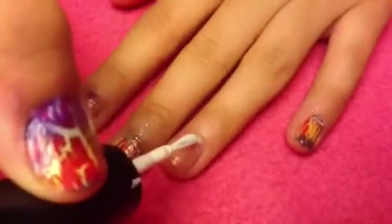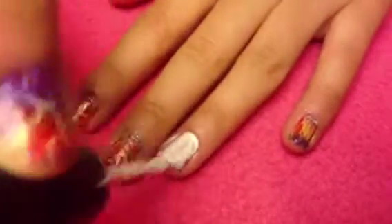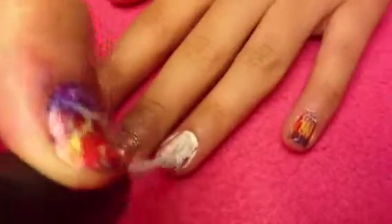So first, apply a base coat and then paint your nails one coat of white. This will just help the colors that we're about to put on stand out brighter.